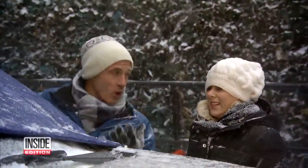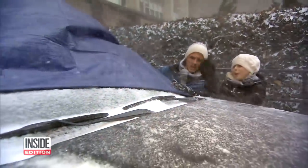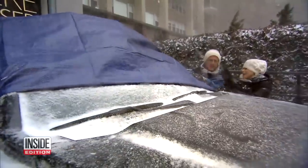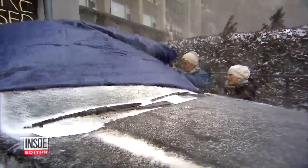Here's a way to make sure your windshield is clean. Before the snow starts, put a tarp over your windshield. That way it's going to protect your windshield from snow, ice, and anything else that comes.